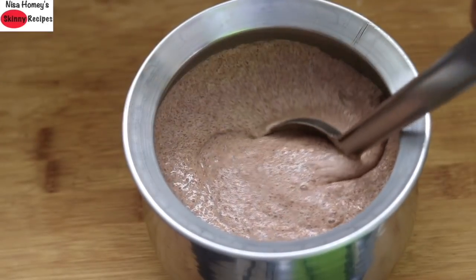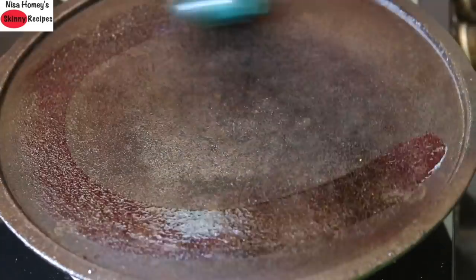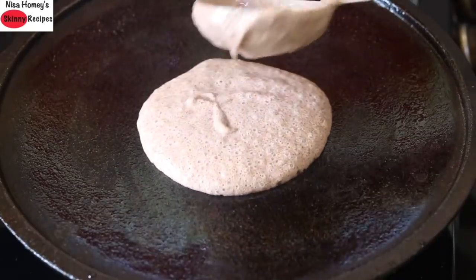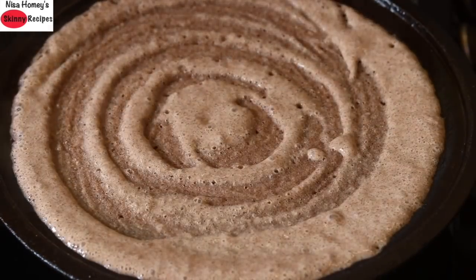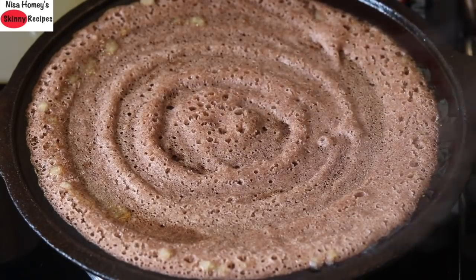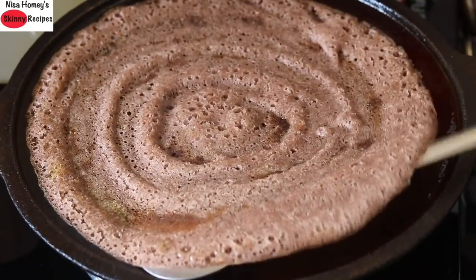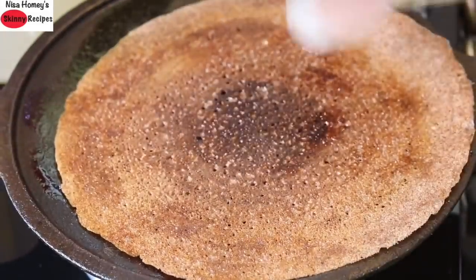Perfect to make idli or dosa. To make dosa, heat a cast iron tawa and grease it with gingelly oil, then reduce the flame to the lowest. Pour 1 and a half ladleful of batter and spread it out as thinly as possible. Drizzle in half a teaspoon of desi ghee. The addition of desi ghee helps in better assimilation of vitamins and minerals in ragi, so do not skip it.